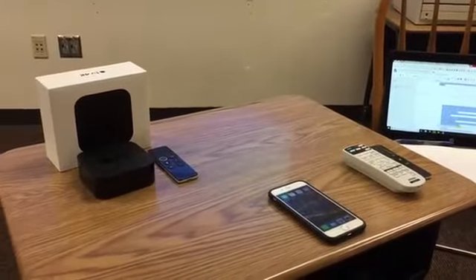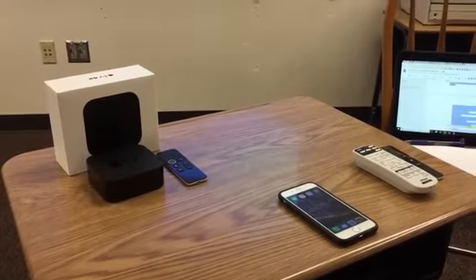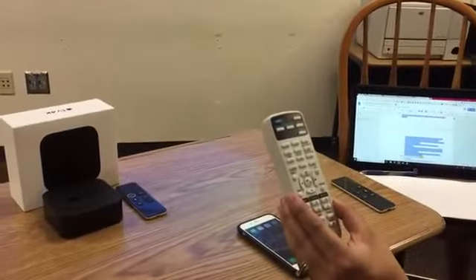How to connect to the 4K Apple TV to display content from an iOS device. You will need to have your projector on, and then use your white Epson projector remote to change the source to HDMI 2.